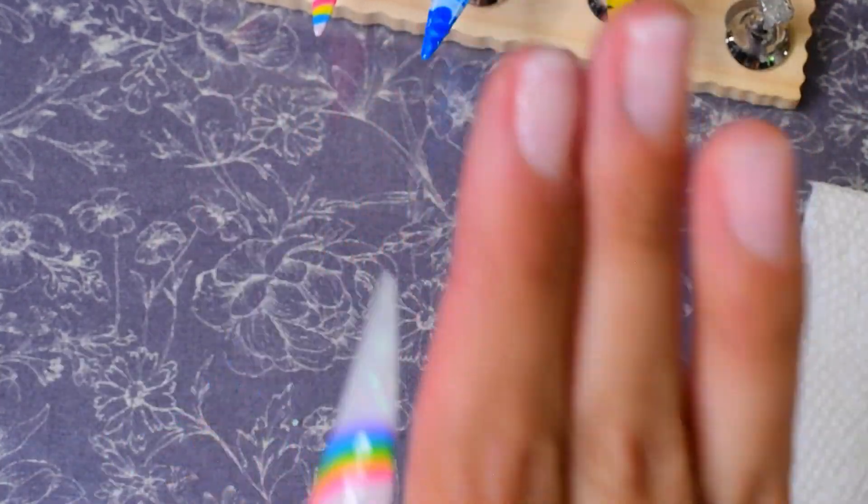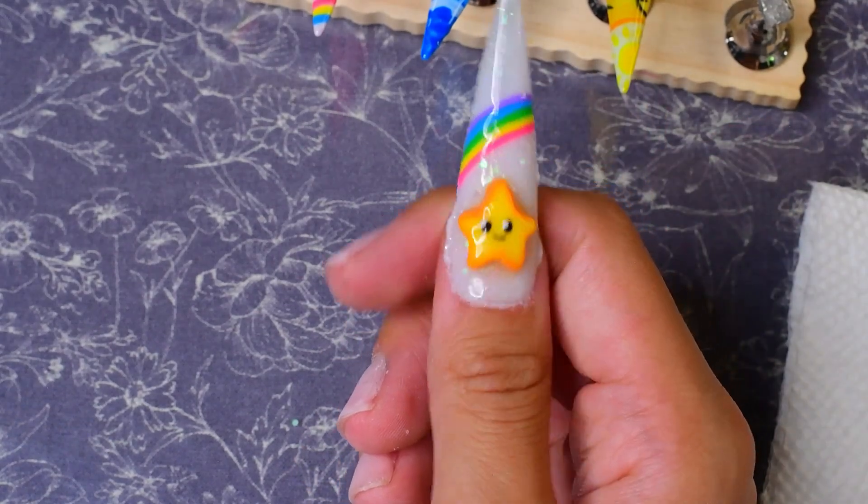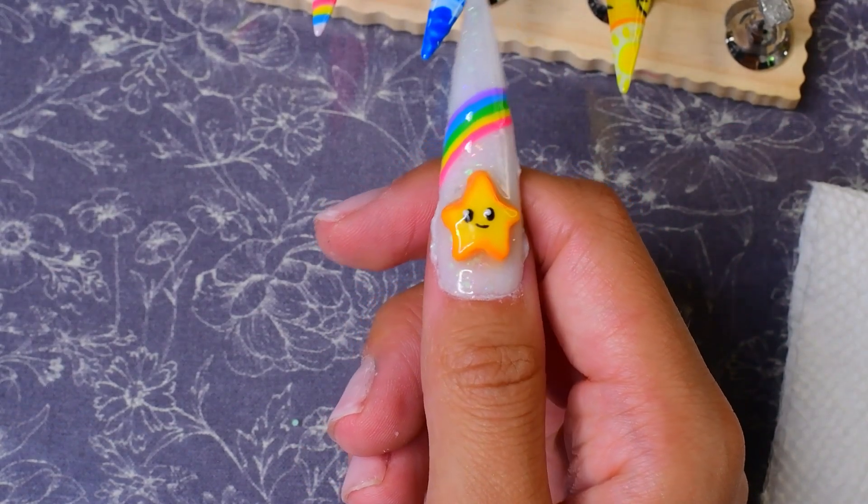Let me just do that exact same thing to get the rest of these nails on because then I want to add a few little charms.